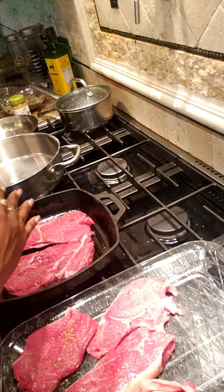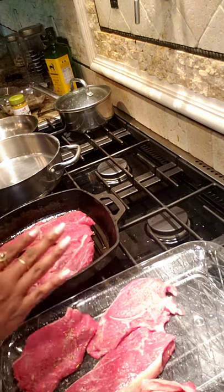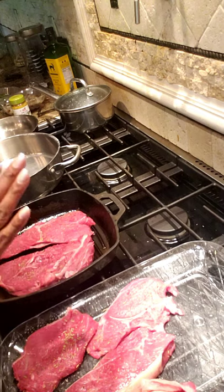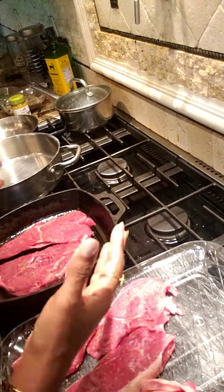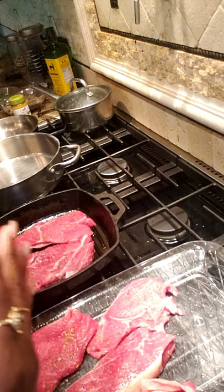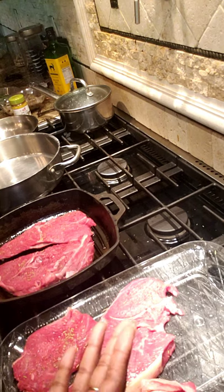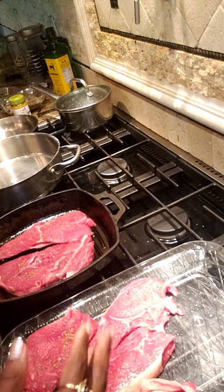As that's cooking, I'm going to let this go for about five minutes. When it's done on each side, I'm gonna pull it up before it's totally done and let it rest, because when you let it rest it will continue cooking. Therefore you won't overcook it and you won't end up with a tough steak.